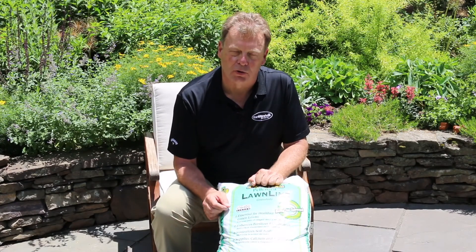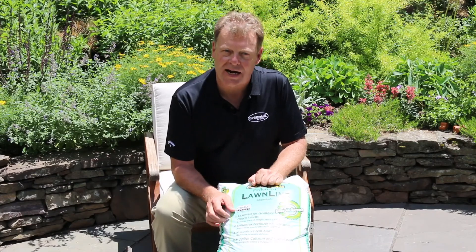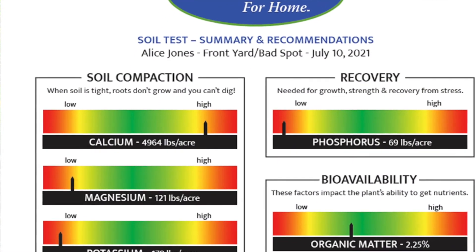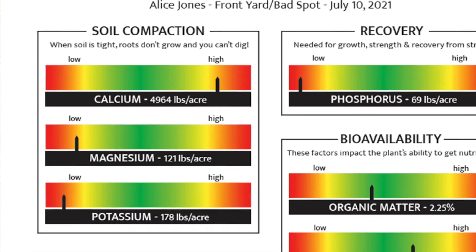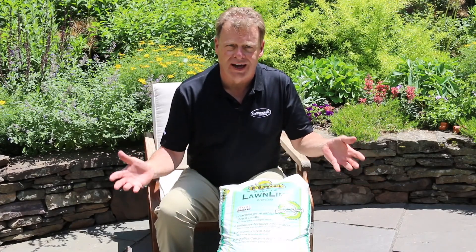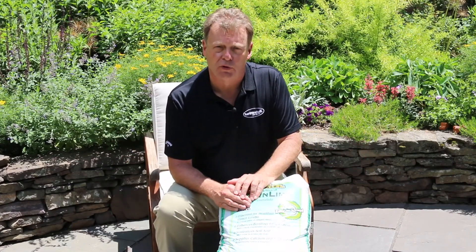The first section on your soil report is the one entitled compaction, and this may be the most important section of all. The amendments that we will recommend will help to open up your soil physically so that we can make the soil work better for you by allowing more air and water to move through that soil.